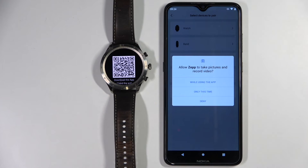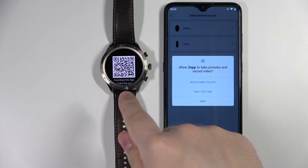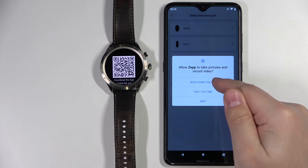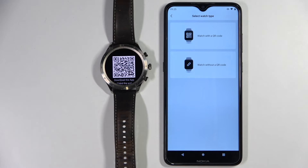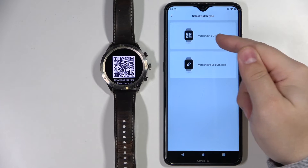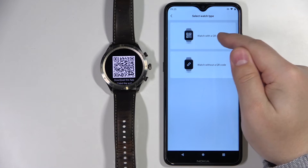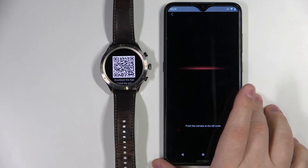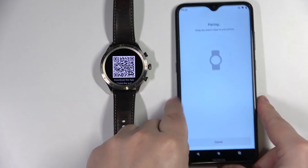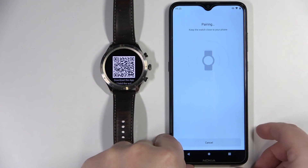Go back and tap on "Got it". To scan the QR code we need to allow permission for pictures and videos, so let's tap on "While using the app". Now let's select the category with the watch QR code option and point the phone camera at the watch to scan the QR code. It should start pairing the devices.